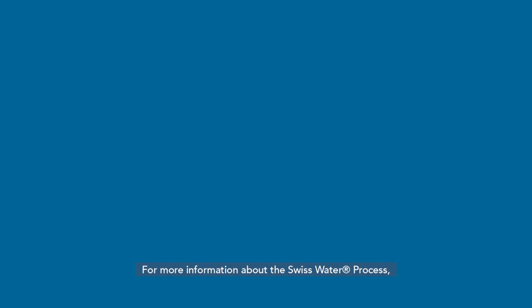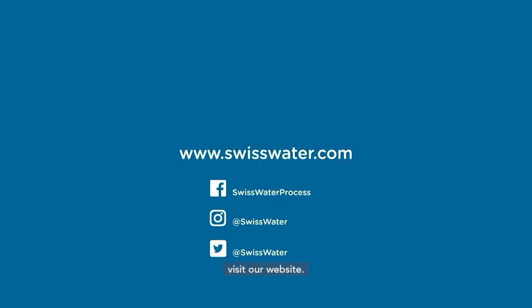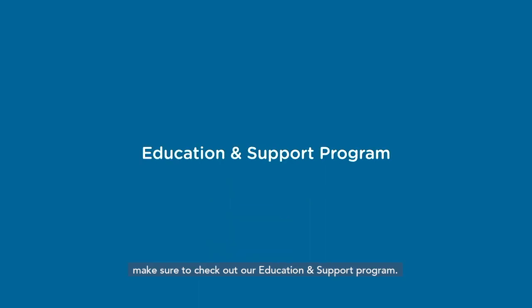For more information about the Swiss Water process, visit our website. If you serve Swiss Water, make sure to check out our Education and Support Program.